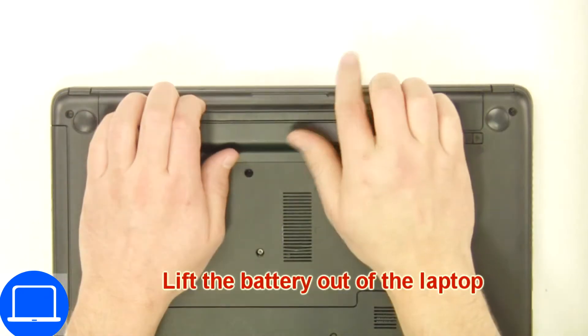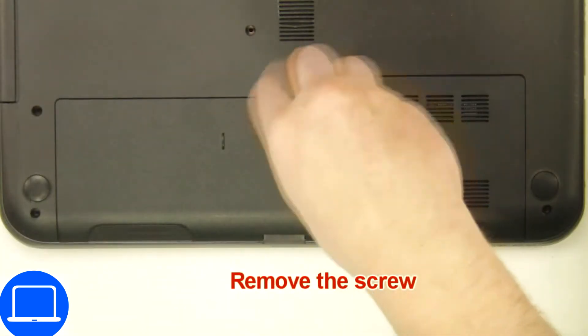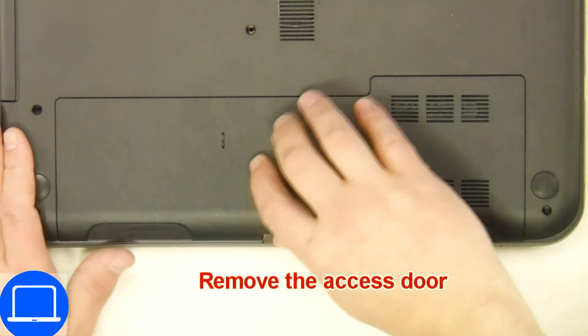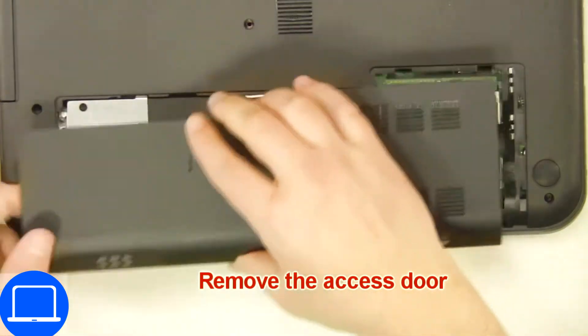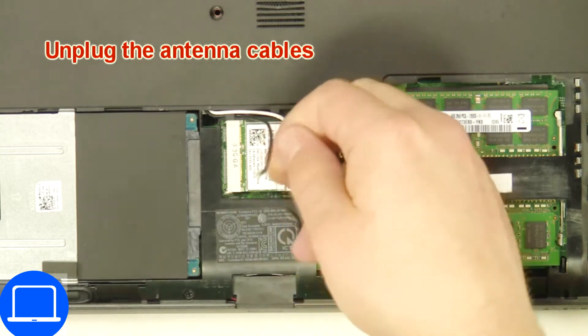Slide tabs outward to unlock and remove the battery. Then unscrew and remove the access door, disconnect the antennas, and remove the wireless card.